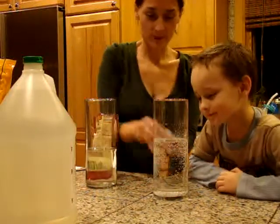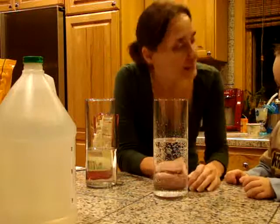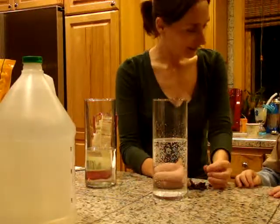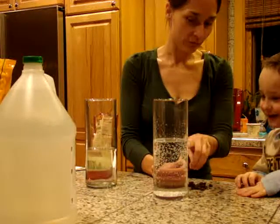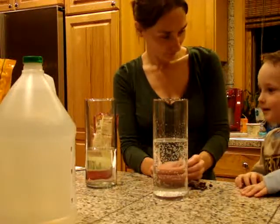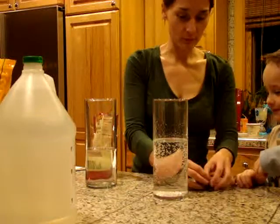Now we're going to drop a few raisins in. What do you think is going to happen? They're going to pop? You think? Do you think they're going to float or sink? Float. They're going to float? All right. Why don't we put a few in?